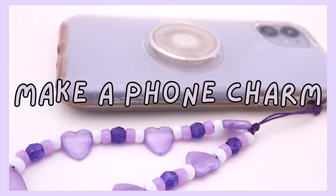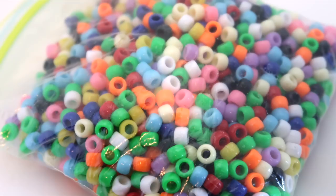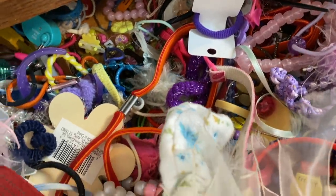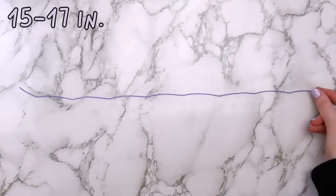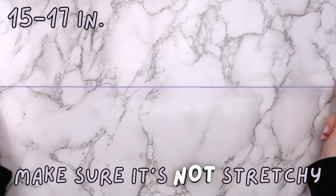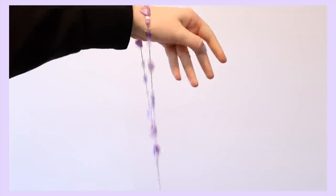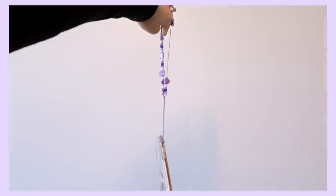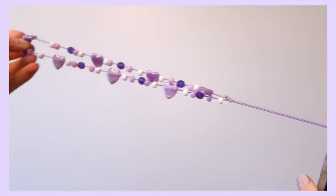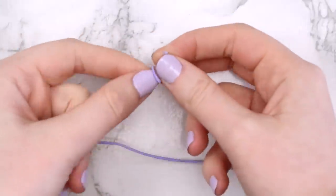The first idea is to make a phone charm. I've seen these all over TikTok and I've been dying to make one. For this project you'll need some beads, string, and a lighter. I went through some jewelry I had left over from when I was little to find beads. Cut a piece of string that's 15 to 17 inches long — make sure it's not stretchy string. I used stretchy string in these clips but had to redo it because it was a hot mess and I didn't think it would hold my phone. I ended up using some waxed cotton cord left over from when I made those Pura Vita style bracelets.